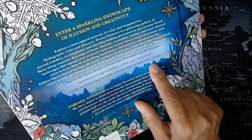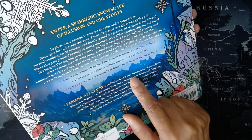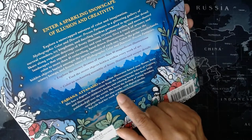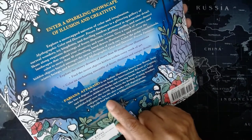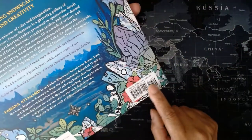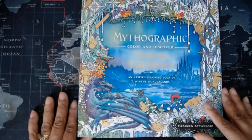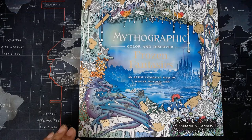It also says 'color and assembly of frosty illusions and unique details.' Here's a bit about Fabiana Atanasio: she's an Italian illustrator based near Rome, Italy, with a degree in illustration from the International School of Comics. She illustrates children's books and coloring books published all over the world. She loves brushes and pencils but also works with digital media. You can find more at fabianaatonasio.com. It's from Castle Art Books — listed at $24.50 but it was about $17.99 US, and I got it for around $12 or $13. The link is in the description below. That's it — on to my next flip-through!